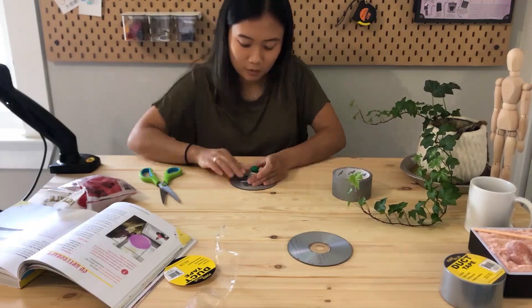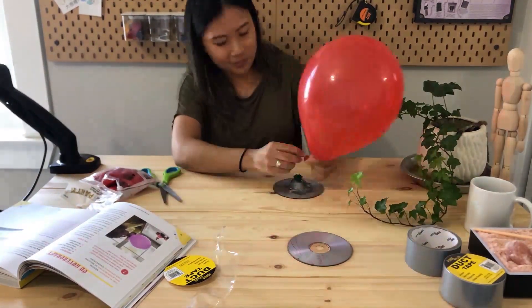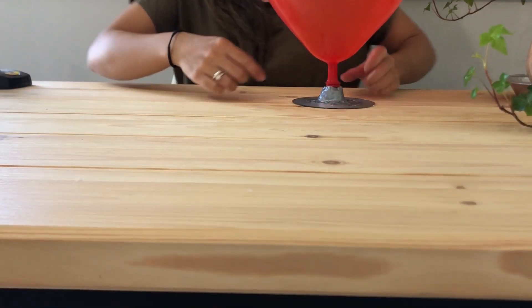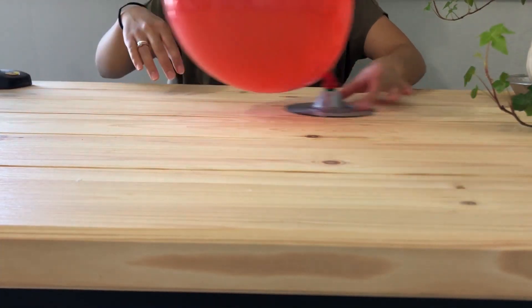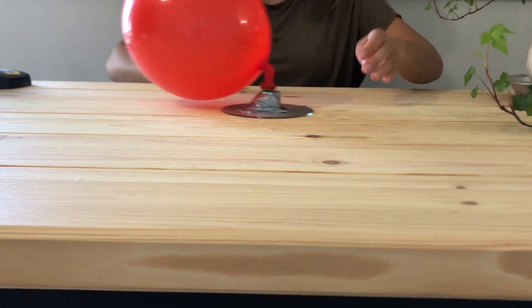Next you want to inflate the balloon. Once it's at a nice size, stretch it over the mouth of the pop-top. Make sure it's pushed down and closed or else this won't work. Now pop open the pop-top and slide the hovercraft. The pocket of air from the deflating balloon allows the hovercraft to travel without any resistance. If you've ever been to an arcade, this is very similar to air hockey.